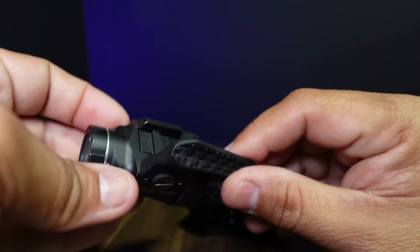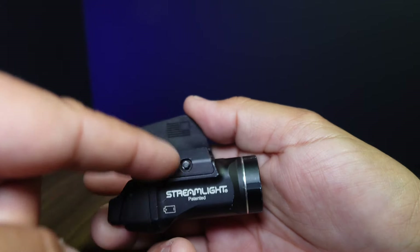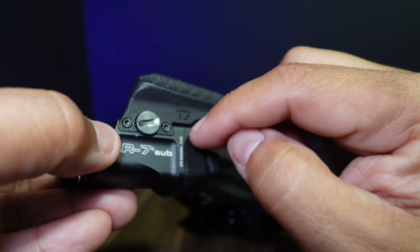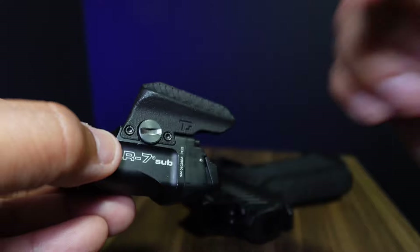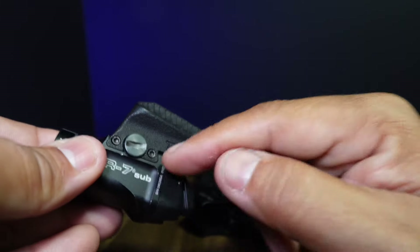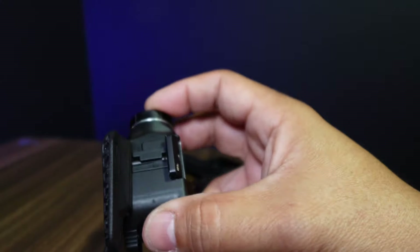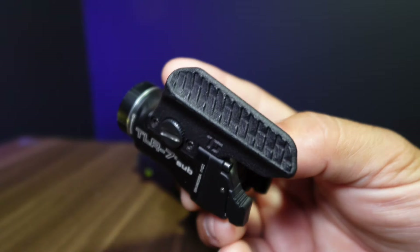This is a thumb rest. On this side of the light there's a small key — you're going to remove the two screws on the side and the center locking screw, then pull all that out. This thumb ledge is 3D printed and will slide right in. You put your screws back in, put your locking screw in, and you're done.